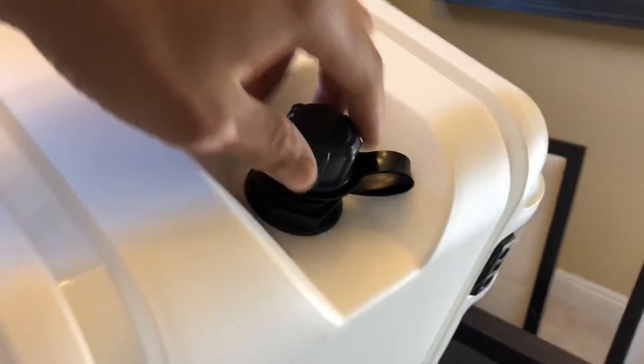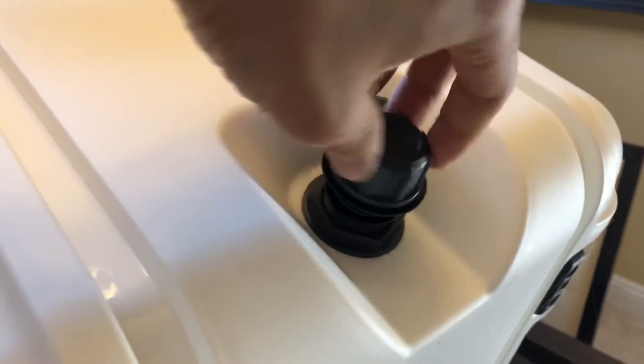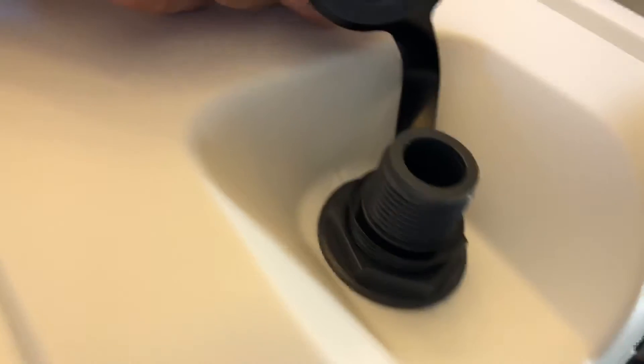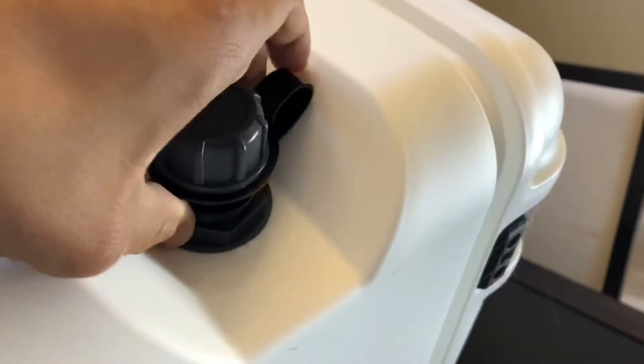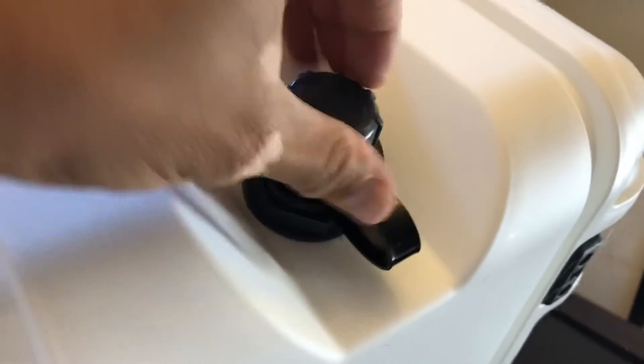This is the release valve to release water from the cooler. It's basically just a valve — pretty intense. Just make sure that it's locked in.